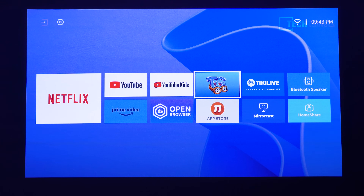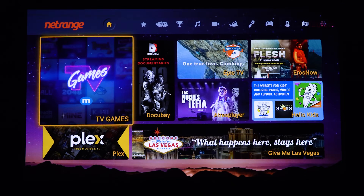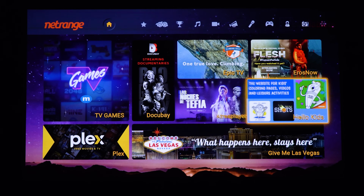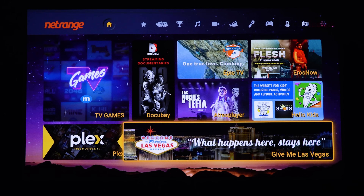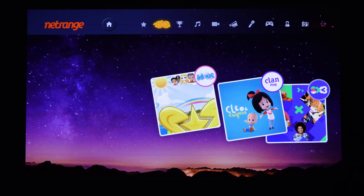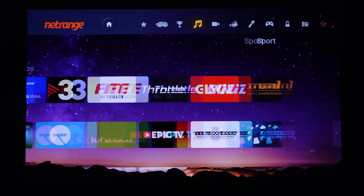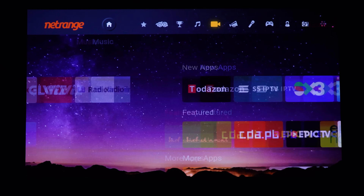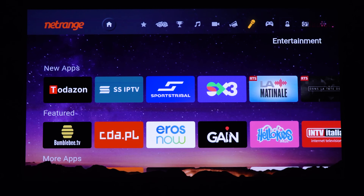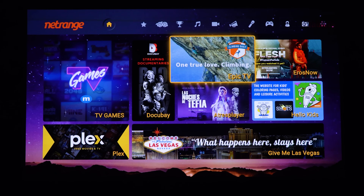There is also an app store with an open browser. It loads quickly and includes apps like Plex, with categories at the top — Favorites, Kids, Sport, Music, Movies, News, Entertainment — so there's quite a bit built in if the pre-installed apps aren't enough.